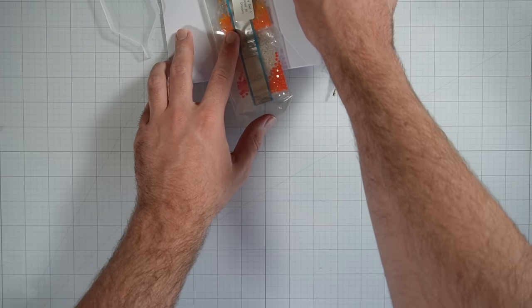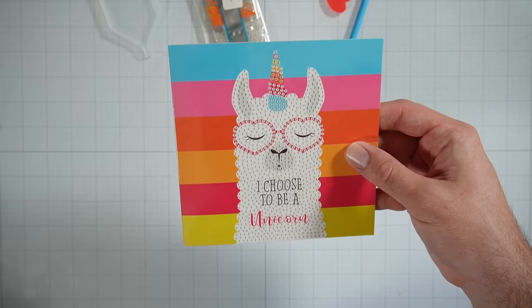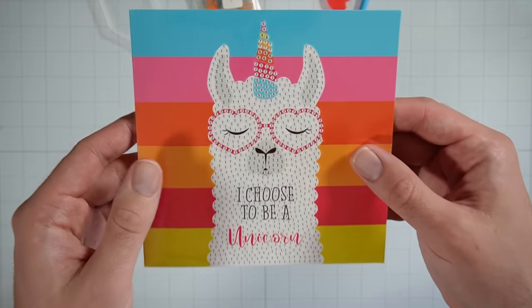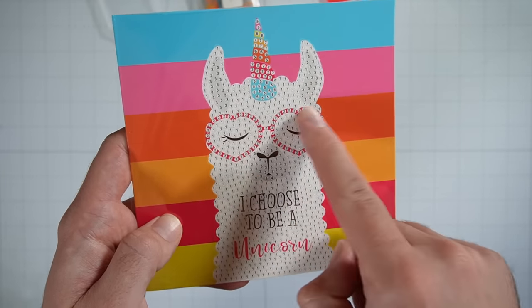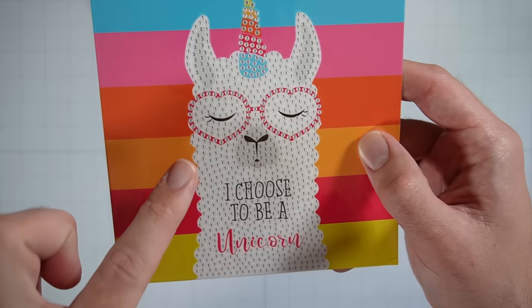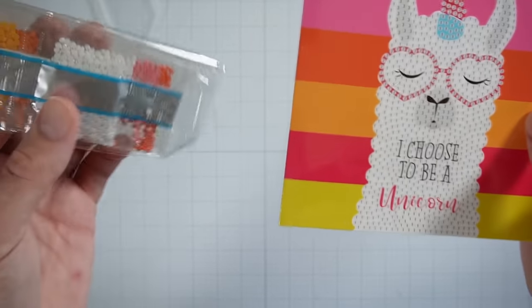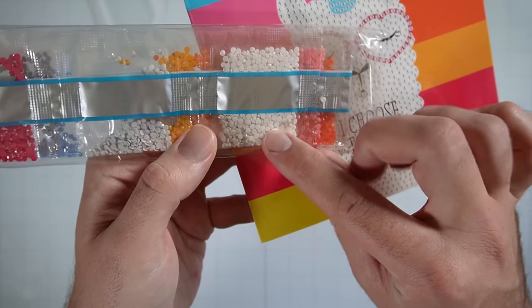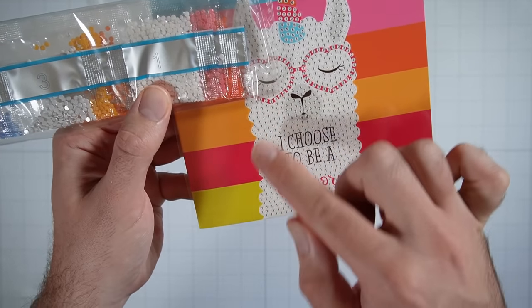Okay, let's go ahead and open up our card. We have 'I choose to be a unicorn.' And you'll notice that the picture has a bunch of numbers all over it. Like I mentioned, this is very similar to paint by number. So as you can see, white is assigned the number one. And if we look over here on these diamonds, the white packet here has a one on it. So we know that these are the diamonds that we're going to place on the one slots.